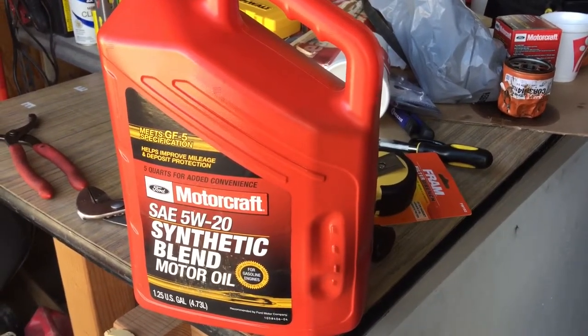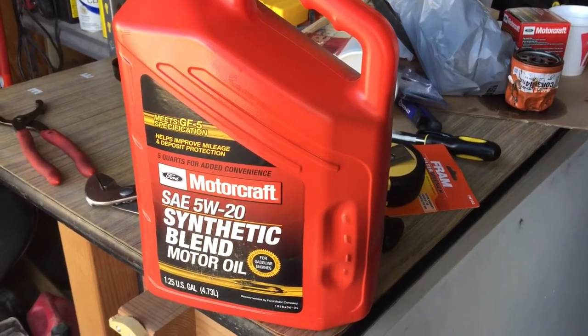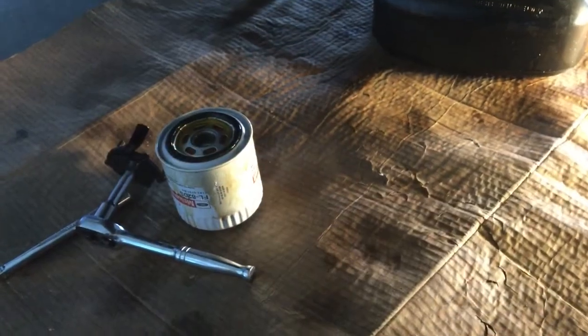I've put in fully synthetic before and it didn't do too well with my really old engine and old seals, so now I've switched back to this blend. I just poured a little bit of new oil inside the filter and it overflowed a little bit, so I've put a bunch around the rim — that'll be good. I made the mistake of having it right here on the cardboard, which is exactly where I'm about to lay down, so I'm going to get some oil on my jacket, but that's why I chose a jacket with a broken zipper.